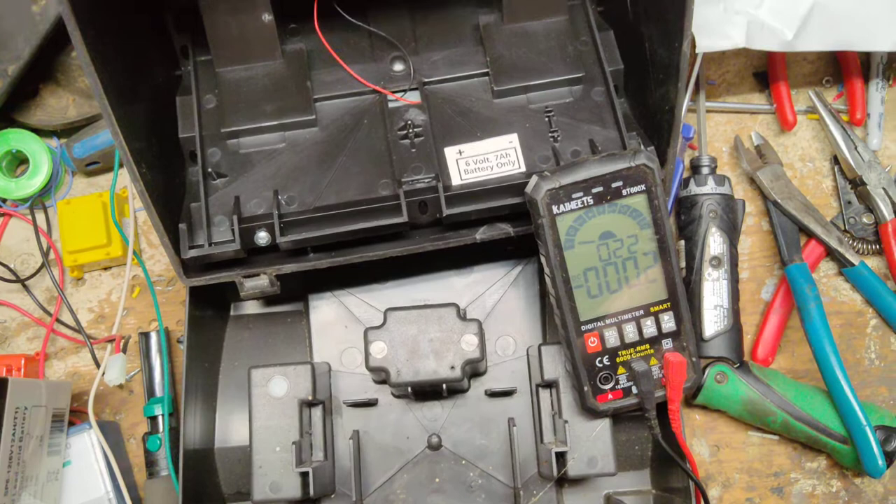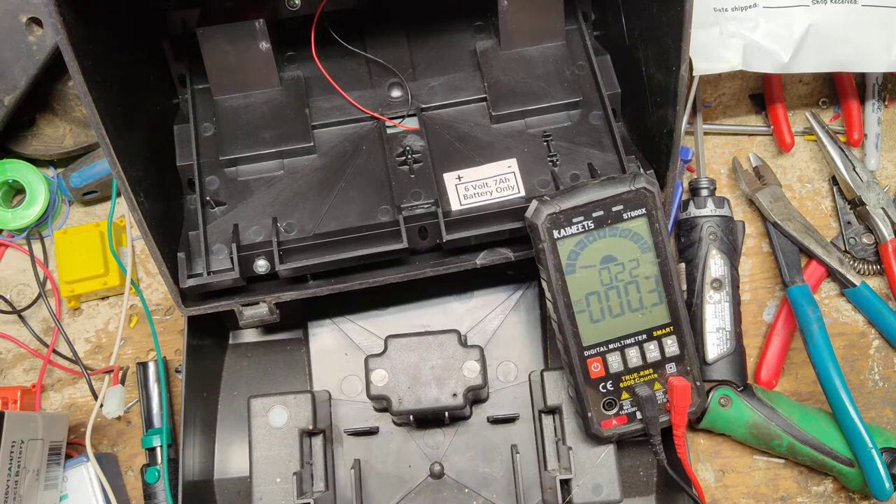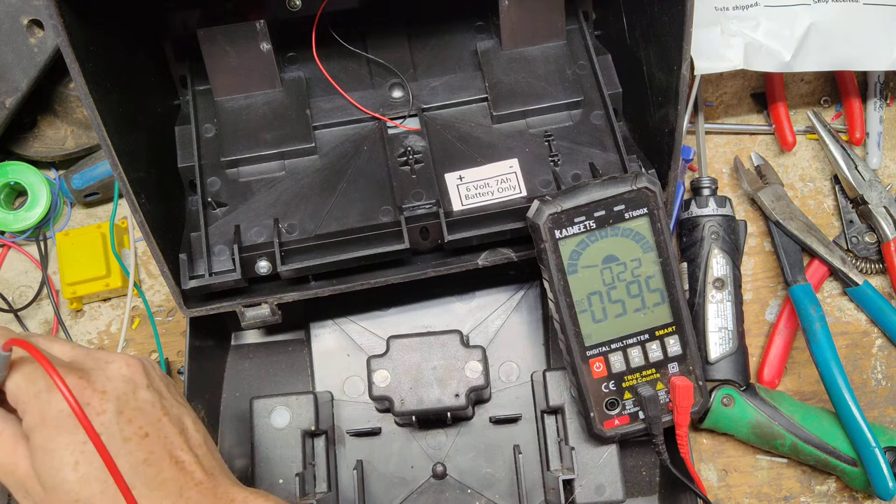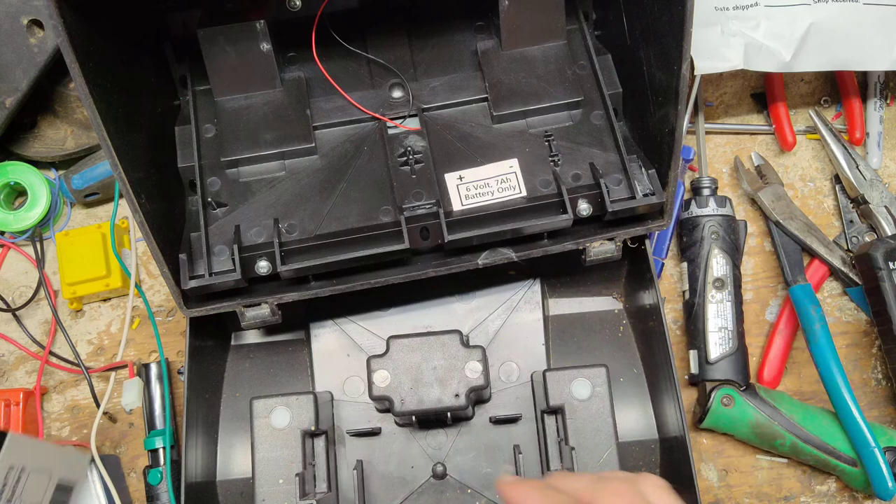Let it charge up for a while. As it charges up, the amps should gradually go down to near nothing because it's fully charged and not drawing anymore. We'll wait about half an hour for it to stabilize and recheck — it'll probably take until tomorrow morning. Let's check this other battery I think is good: reading 6.3 volts — that's good enough.